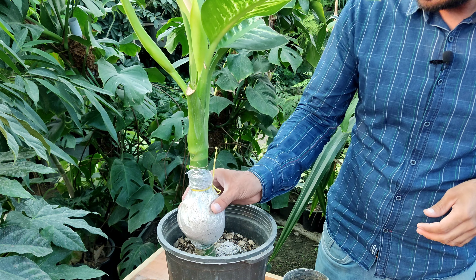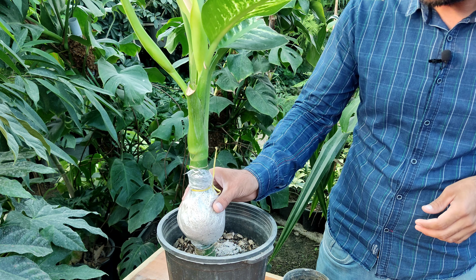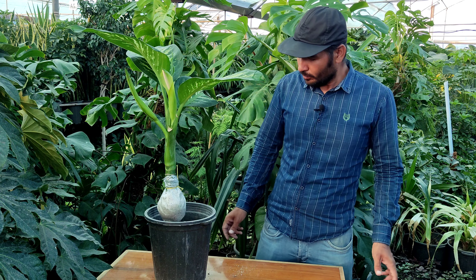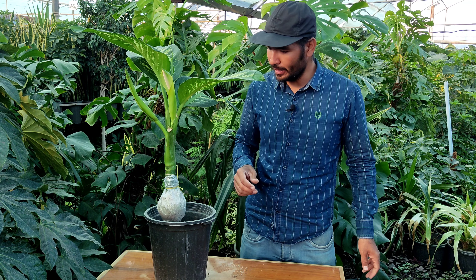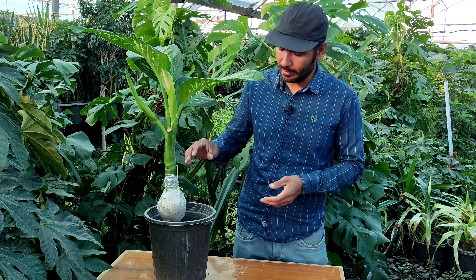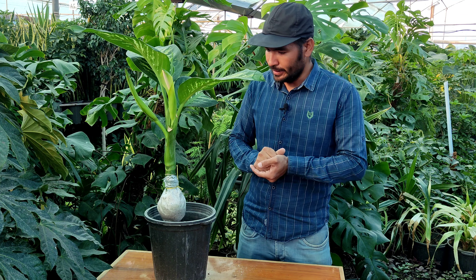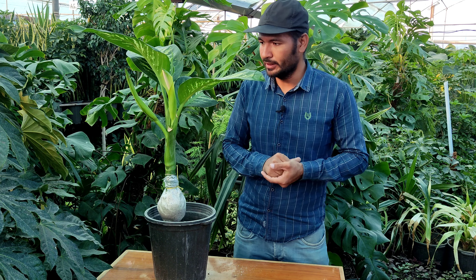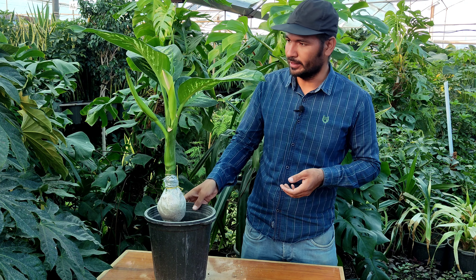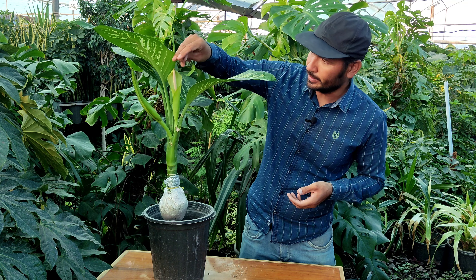Now it takes about one month or three weeks to have new roots. Don't forget that your plant should be matured and it should have a long stem like that, because it needs to develop new roots. This dumb cane is matured — it has a flower, as you can see here.